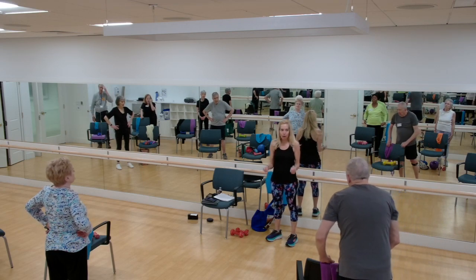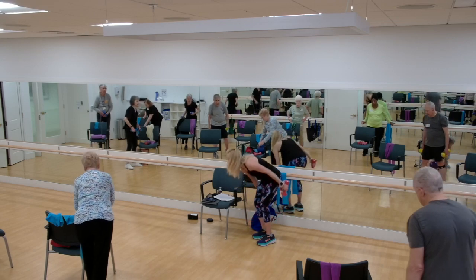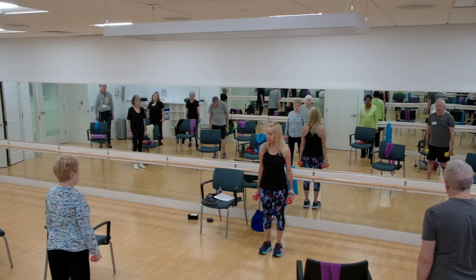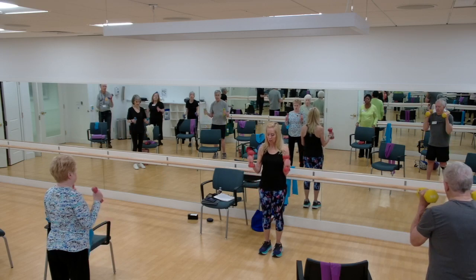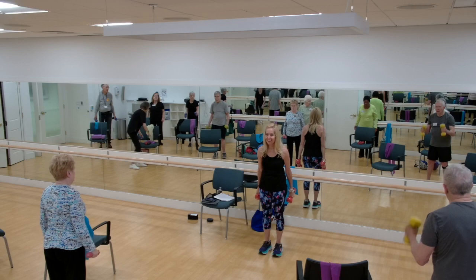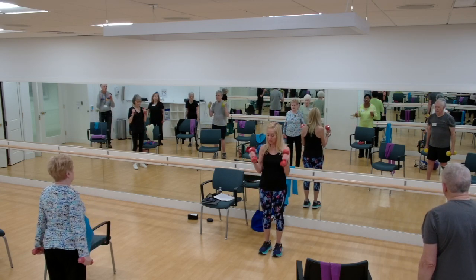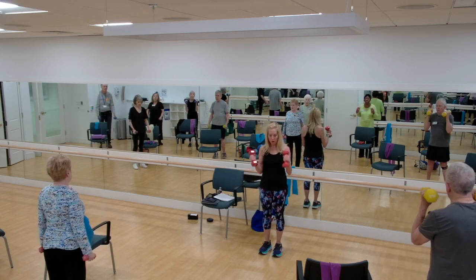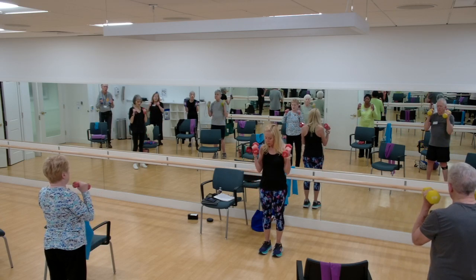At home, use your band for hammer curls — that's a bicep curl with your palms facing each other, not out. Here we're going to use our weights. Elbows stay by your side, take it up, control it on the way down. Four, three, two, one. Good.